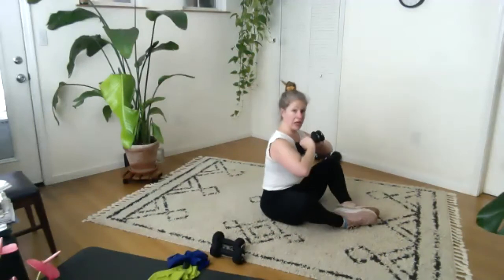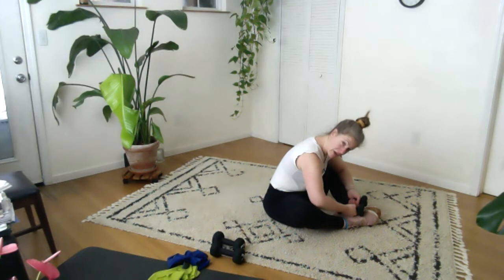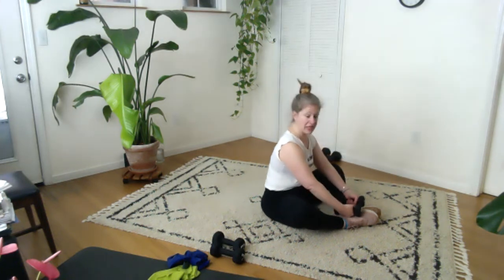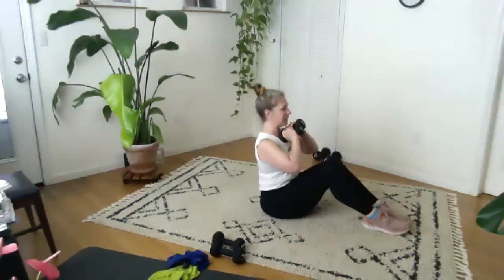Knees wide, weights on your feet, stretch, breathe. You can widen your elbows and gently push down into your knees. Move your head a little bit — reach your chin towards your right knee, and then your left knee. Come back to center, come on up to sit. Weights together, weights up, knees together.